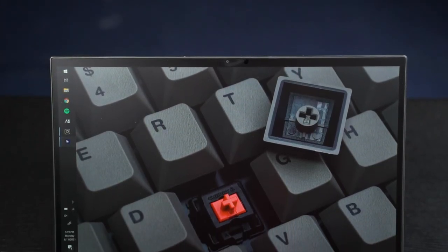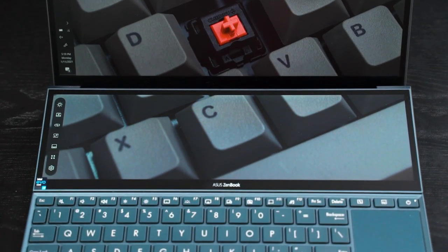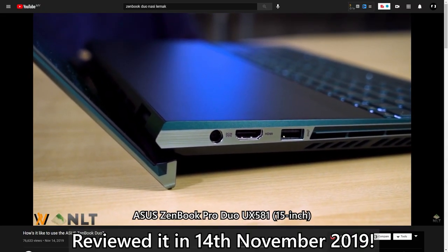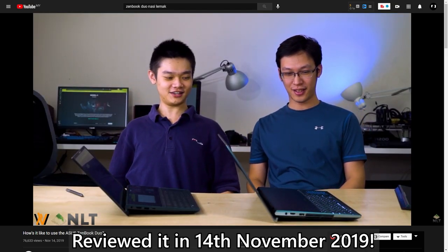This is the brand new Asus Zenbook Duo 14 UX482. We've been following the whole Duo series of laptops from Asus for quite some time. They originally announced the original Zenbook Duo 14 back at Computex 2019, so it's been about one and a half years since we last saw the Zenbook Duo. Now we have an updated version — technically there's also the Zephyrus Duo, but this one is a little different from that laptop. So today, let's just take a look at it.